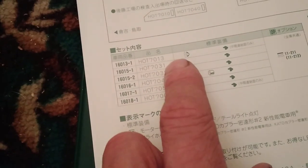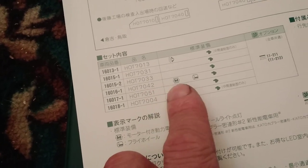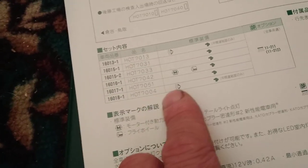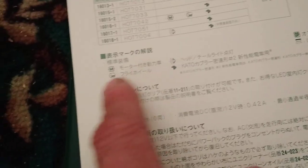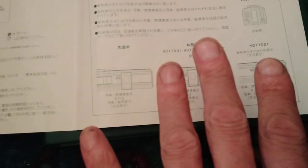The booklet also tells you that car 7013 has headlights, 7042 has your motor and drivetrain, and 7004 again has headlights. The key feature is obviously the motor, and I presume that is a flywheel noted there. Unfortunately my Japanese is less than useless and I can't read it, but the pictures say a thousand words and tell me everything I need to know.